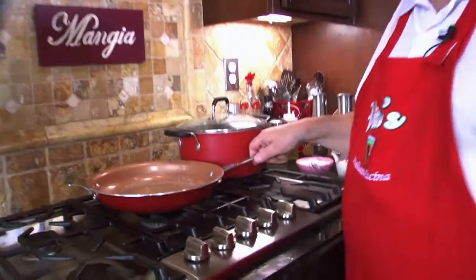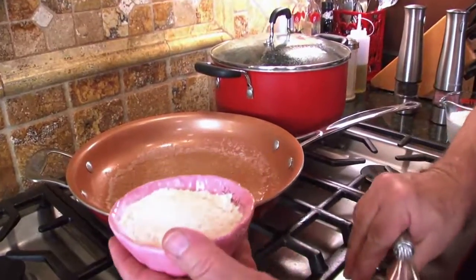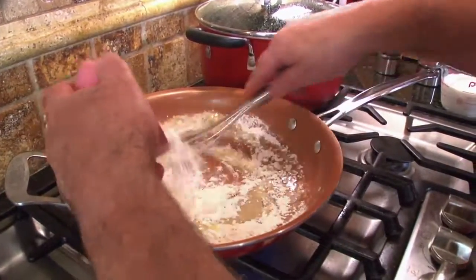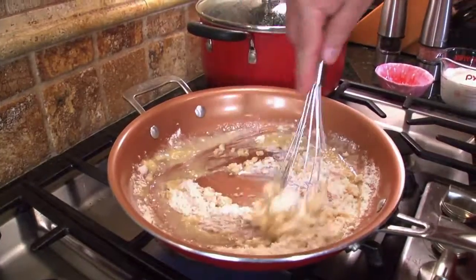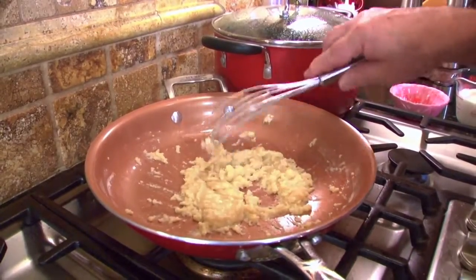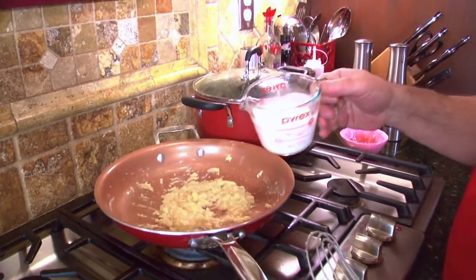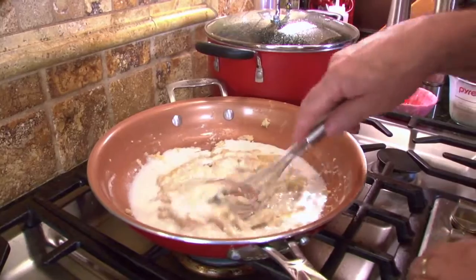Now we're going to go make the gravy. I've got the half a stick of butter, and I'm going to take half a cup of flour and put it right in there, and mix it in — just like this. Got to keep stirring. See how that looks? That's really good. Now I'm going to add some half and half — 'mete mete.' I don't know exactly how much I'll put in; there's a cup right there but we'll add as much as it needs.